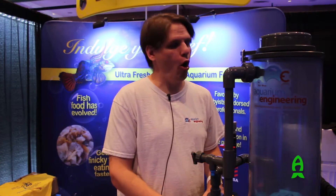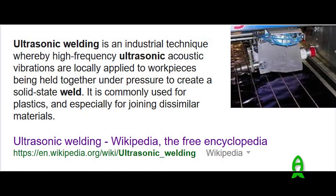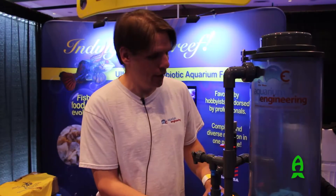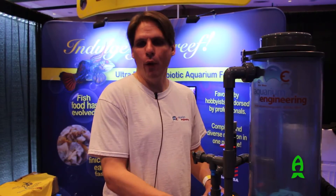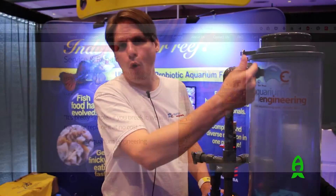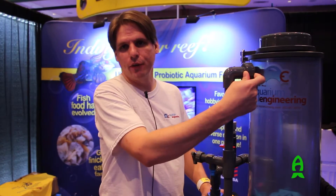All of our reactors are built out of PVC, so there's no real acrylic in these things at all. Everything is ultrasonically welded and then fused with our own glue that we build ourselves. We build these the way we would want them built, so they're literally indestructible and they do carry a lifetime warranty. Our tube fittings through the wall are done by a proprietary process, so they will never leak.